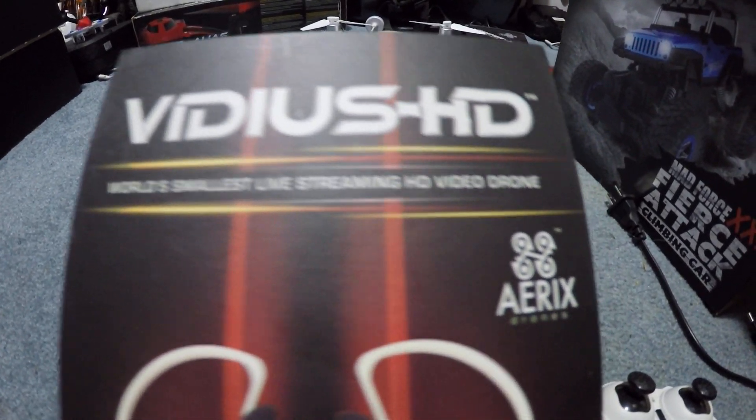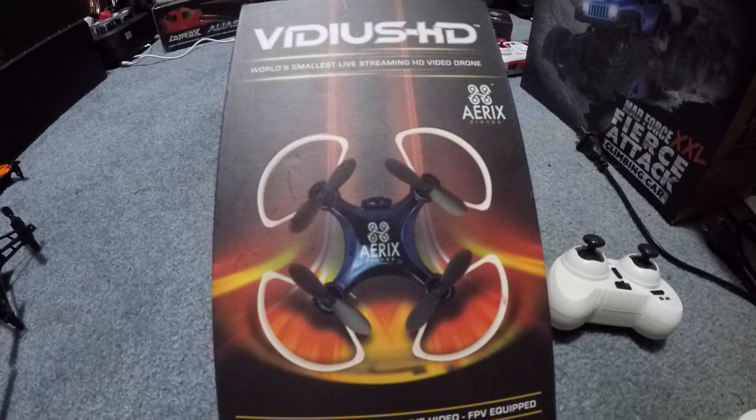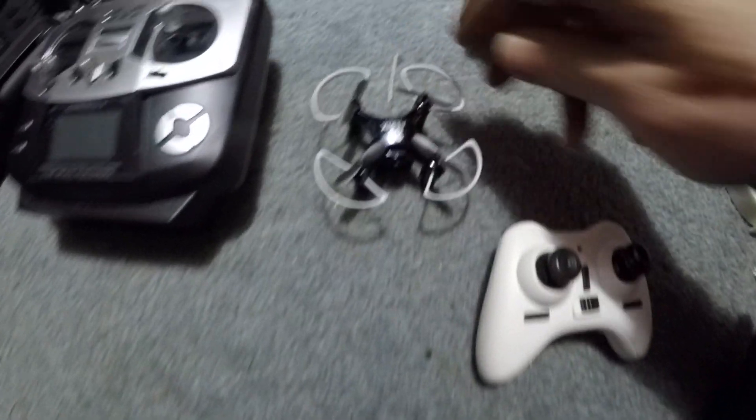J-Drone here. This is the Vidius HD drone and it's made by Aerix — A-E-R-I-X. There's a look at the drone, and a better look at the drone down here. It's a really small drone.